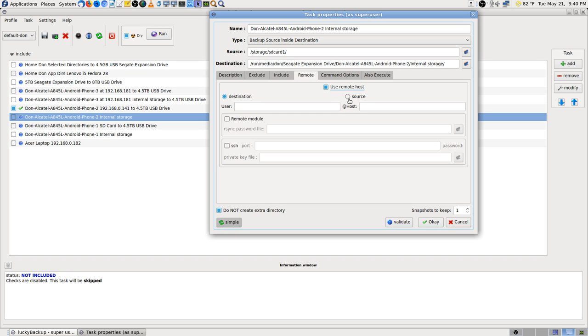Now we've got to go to Remote, Choose Remote Host. This time source — and I need that IP address. I can type it — I can read it from over there. 192.168.0.141.